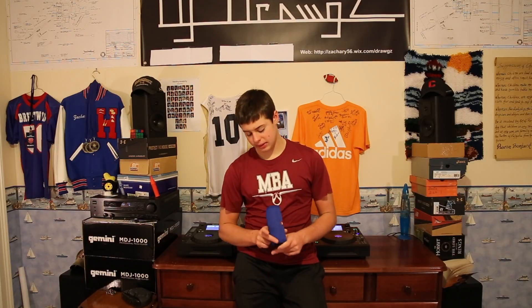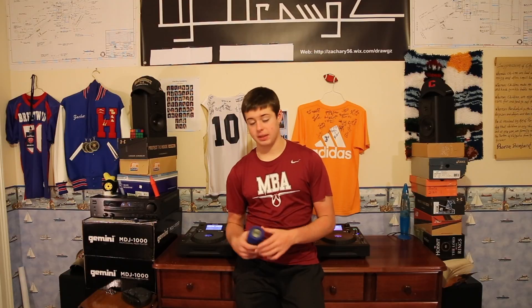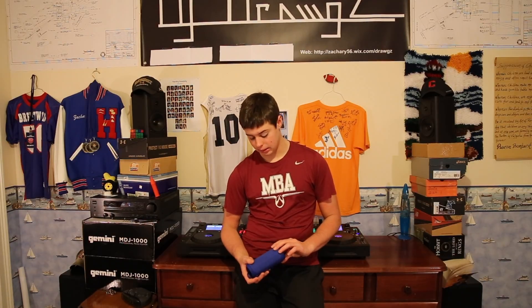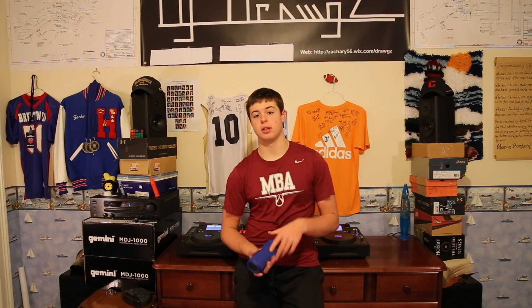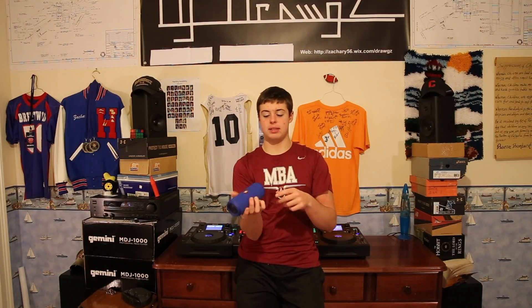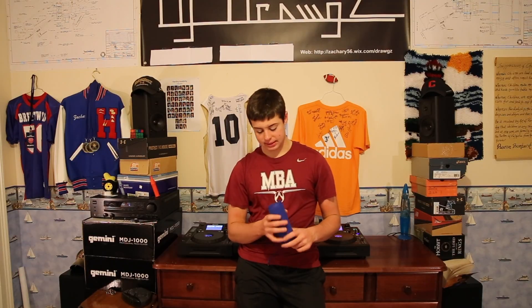First off, this speaker gets really loud for the size and for the price. It's not very treble heavy but it is more bass heavy than comparable models. It has a water resistant outer shell so you can get it wet, and actually if you do get it dirty you're told by the directions to rinse it off in water — although it cannot be submerged. You can see right here there are two little speakers where the bass is produced from.